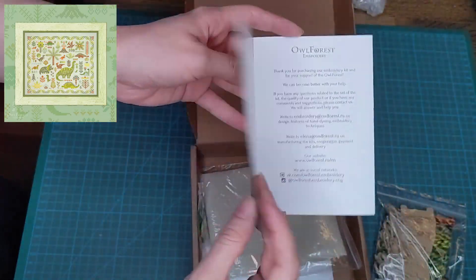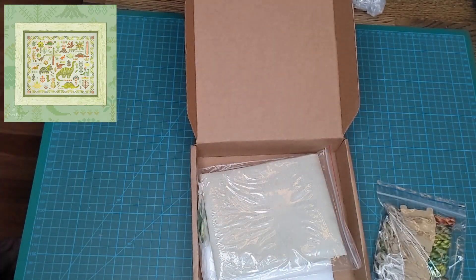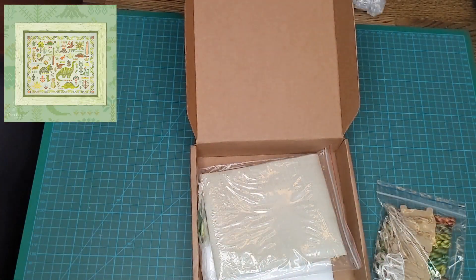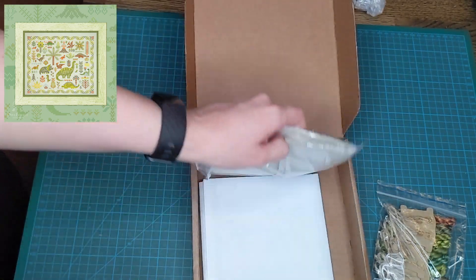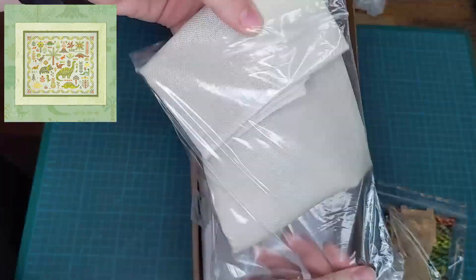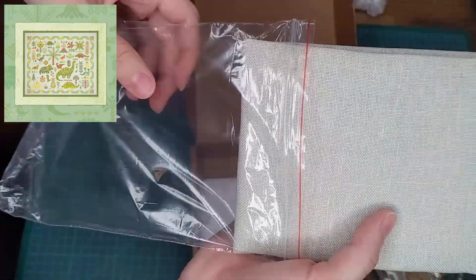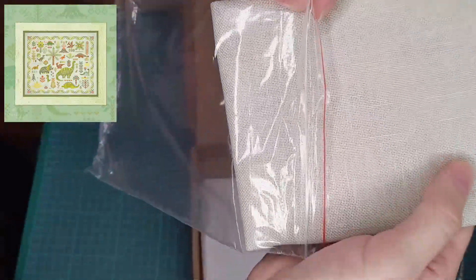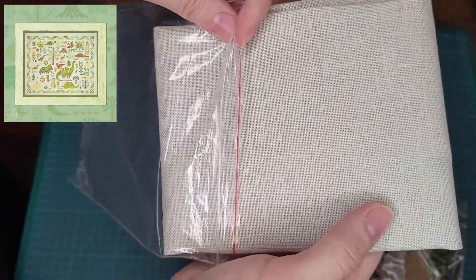We have a little booklet that says thank you for my purchase, and has a little explanation of how to use variegated threads in Russian and in English with a couple of descriptions. And then we have the 32-count linen — very nice, very soft.